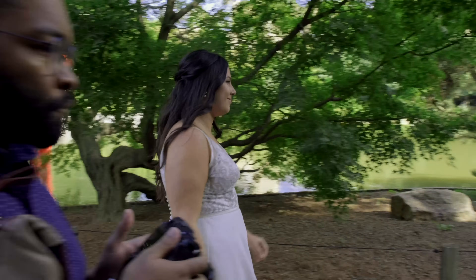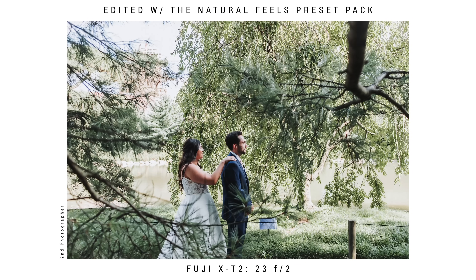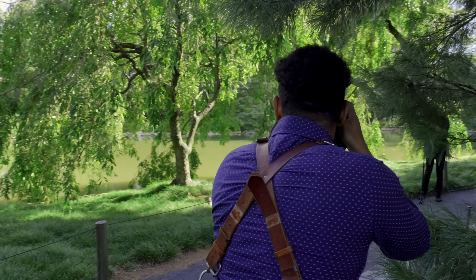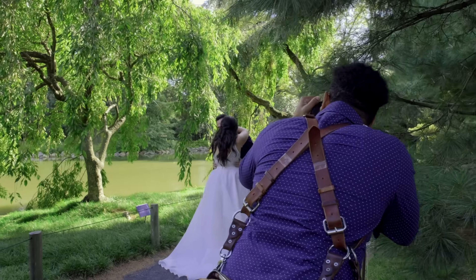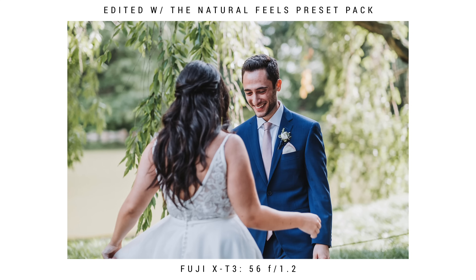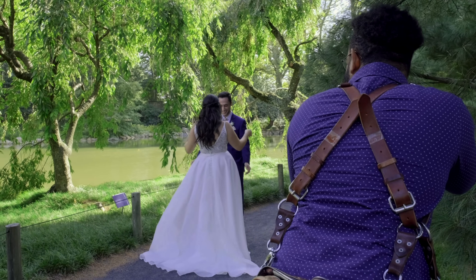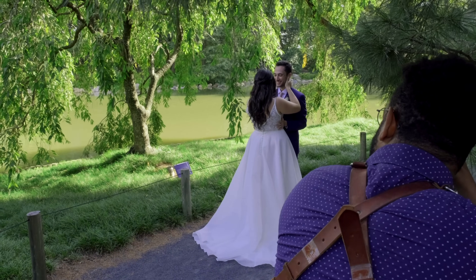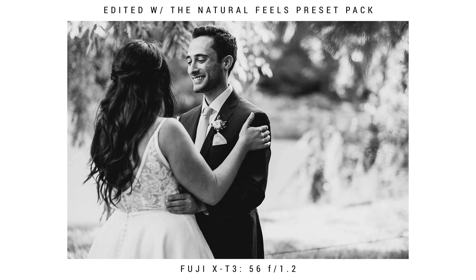When he turns around and his reaction comes up, make sure to take as many shots as possible — just hold your shutter down, capture everything, and sit back and watch the moment. Let your couple have this moment alone. Don't try to stop them and start taking portraits just yet — just let them have their moment. This is a big time on their wedding day because they're seeing each other for the first time. Just keep capturing while it happens, and then after a couple of minutes go ahead and start your portraits.